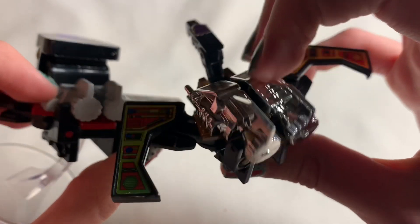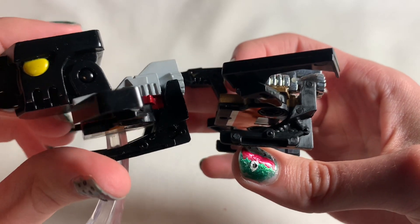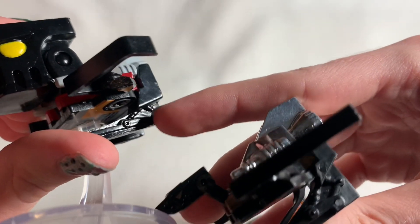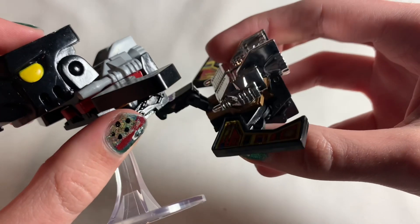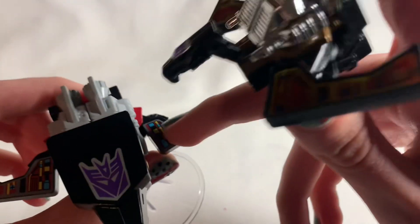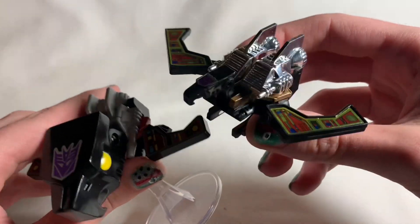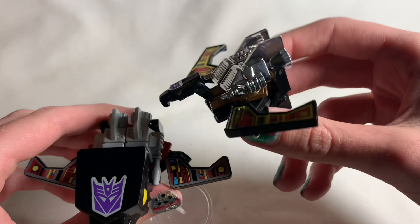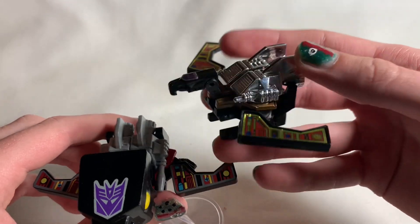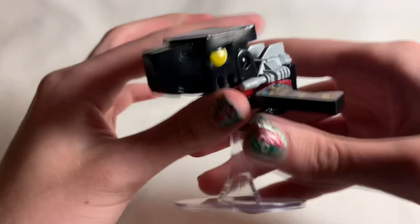The boosters are also very toy-accurate — the legs kind of concave onto the jet boosters — though they're a little more compact than on the actual toy. That doesn't really bother me. He's got his little stubby legs, and you can also see the pistons on the legs themselves, which are really cool. The only thing I wish is that the inside of the wings, the boosters, and the Decepticon logo had a metallic shine, because that's really what G1 Transformer figures are all about — those really shiny metallic stickers and accessories.